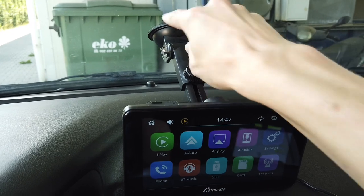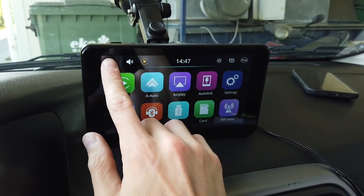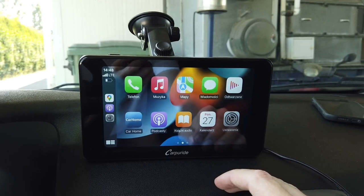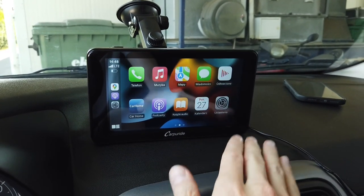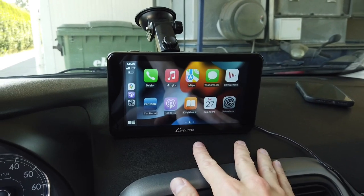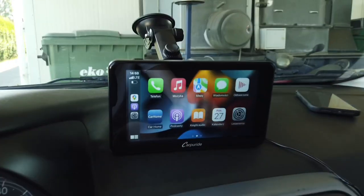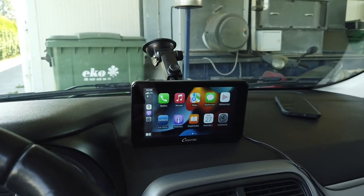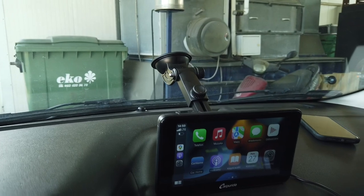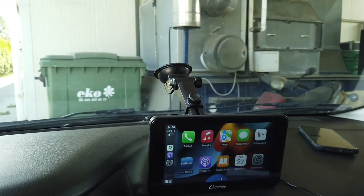Another cool thing about this device is how adjustable the arm is and how strong the suction cup is, making installation very easy. The touchscreen's resolution and responsiveness also make it very easy to use. The main feature — wireless CarPlay and wireless Android Auto — both run smoothly. I tested it with my iPhone and a friend's Android phone, and both work great. Media playback is very cool too, and there's the rear view camera option. And if you switch between vehicles frequently, it's very easy to take with you — just remove the suction cup and disconnect the 12V cable, and you're set up in another vehicle in half a minute.